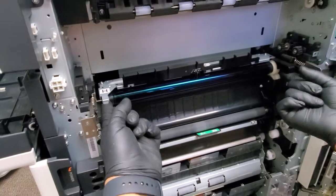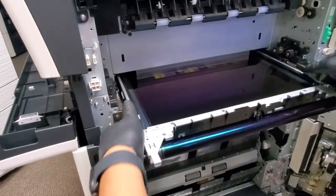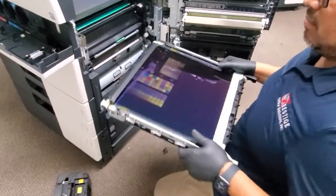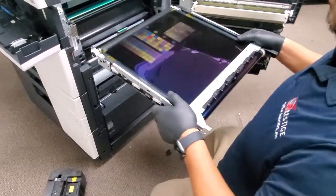Once you have both of them pulled out, with your two hands just lift it up and pull it out. Be super careful — grab it with both hands and you can set this aside. So let's pretend if this was your new belt...